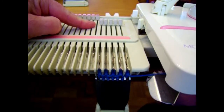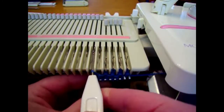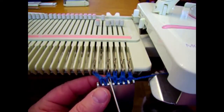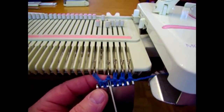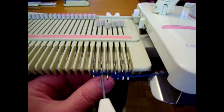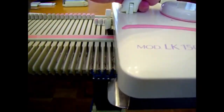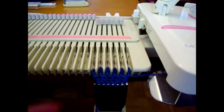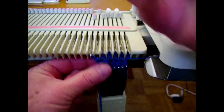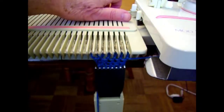We're going to increase one stitch on the side away from the carriage every other row. We do this very easily with our transfer tool, moving one stitch from the edge over to the left, then going into the heel of the next stitch, lifting it up, and transferring it to the empty needle. Now I've got six stitches. Then we knit two rows. Again, we move one stitch to the left, pick up the heel of the next stitch, and move it onto the empty needle. Knit two rows, and repeat.